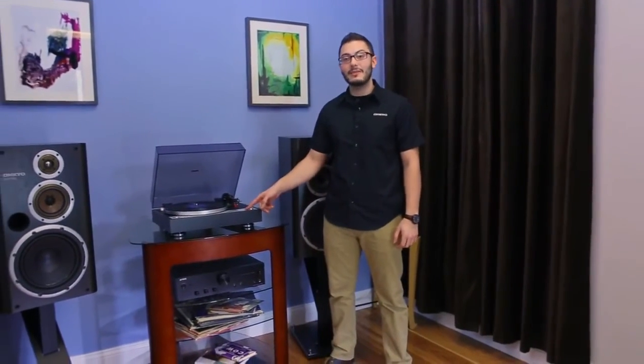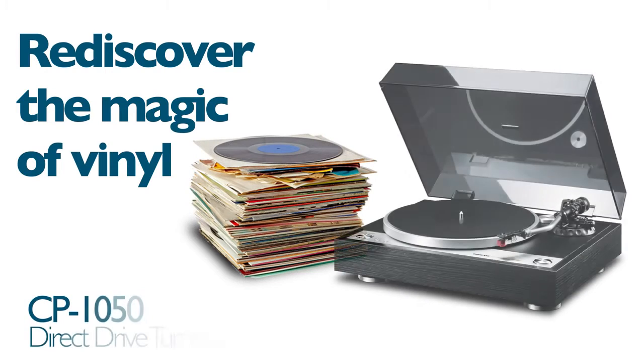The Onkyo CP1050 Direct Drive Turntable. Rediscover the magic of vinyl.